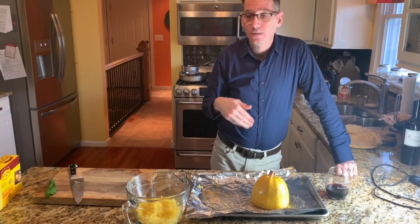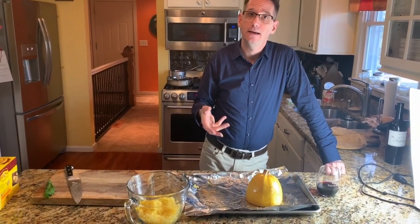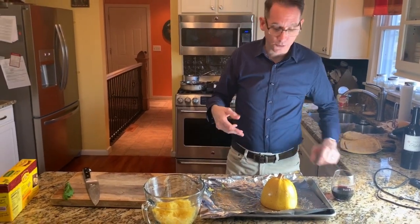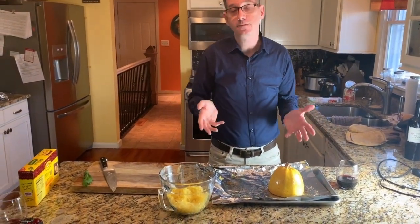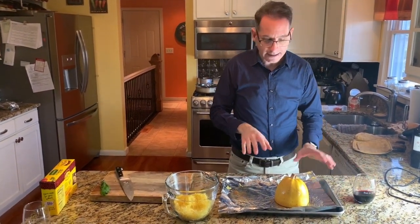I worked all day and did some pre-planning for the week as far as what we would eat, because I think that's the hardest thing — when you're trying to eat well, if you don't have things planned out ahead of time, you're never going to eat well because it takes too long.